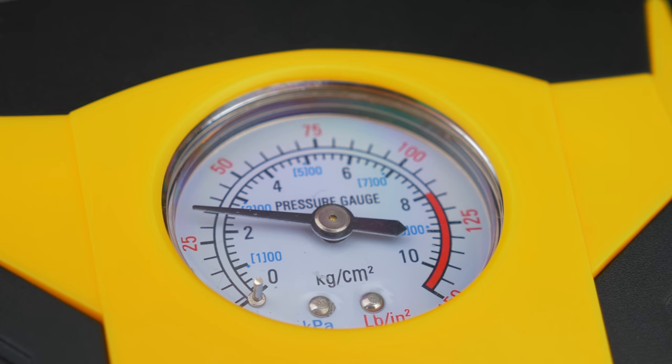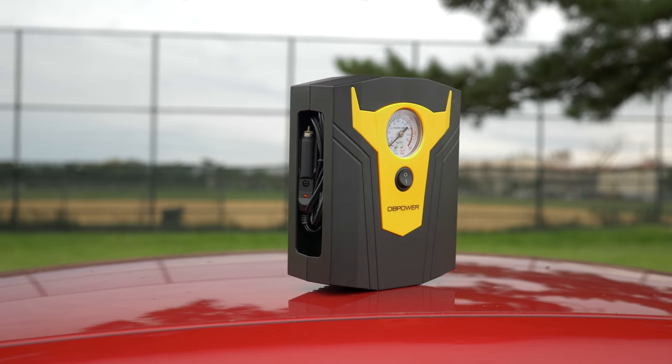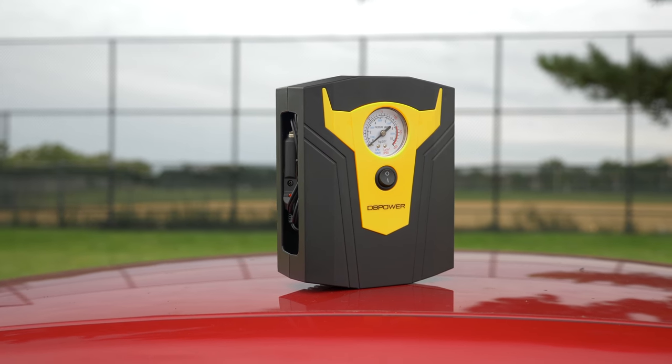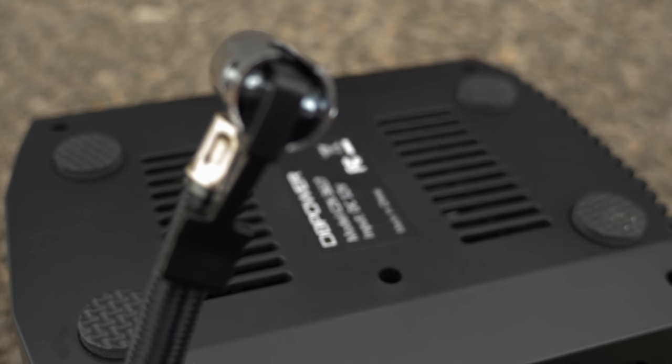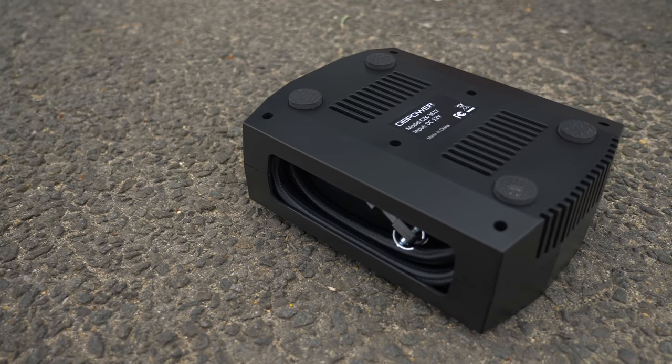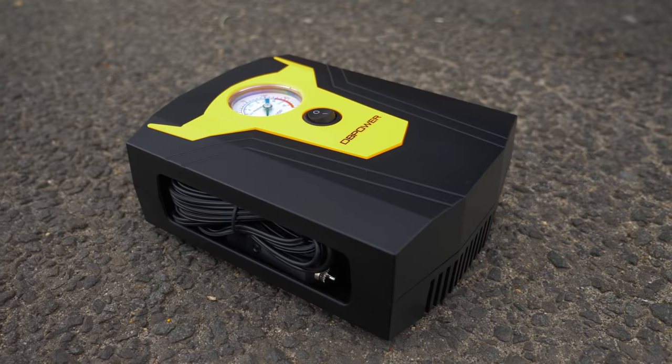If you're looking to buy a new air compressor or replace an old one, this one offers you portability, style, and fast filling for under 30 bucks. You also get different sized nozzles in the box. Not too bad, right? I'll drop some links in the description if you want to check them out.